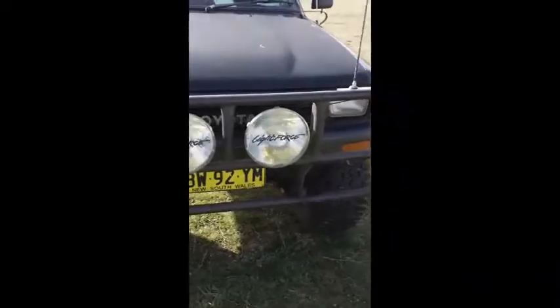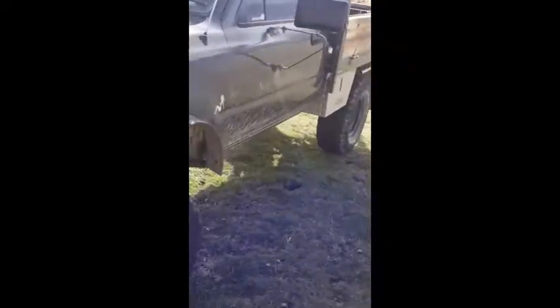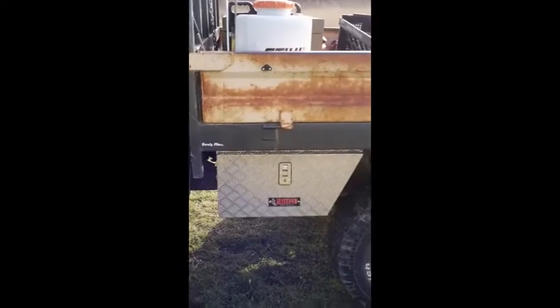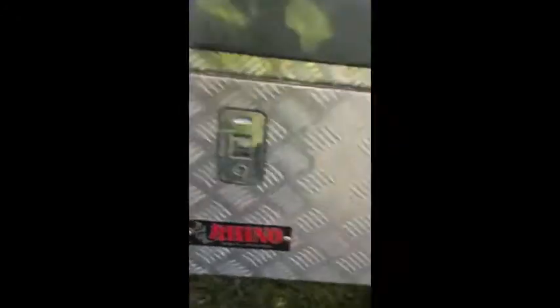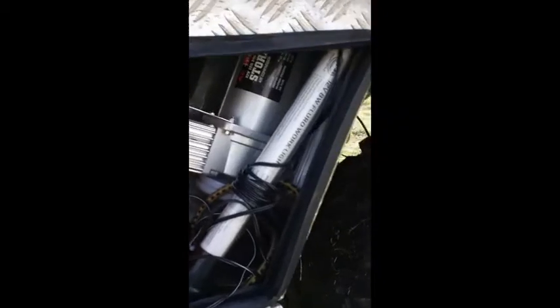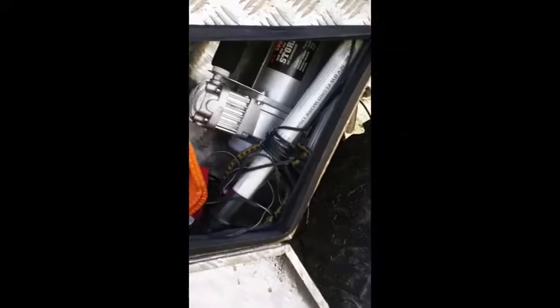On the other side of the vehicle, I've mounted this toolbox. Now, I didn't want to mount the compressor inside the vehicle, so the compressor is just mounted in here. This keeps it watertight and out of the way and protected from mud and dust and all of that off-road goodness that you get.